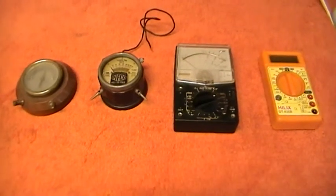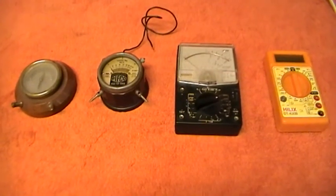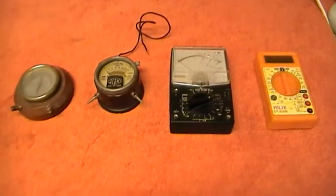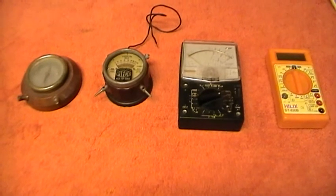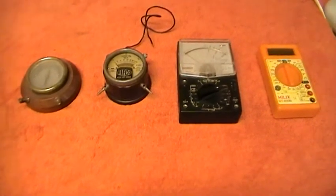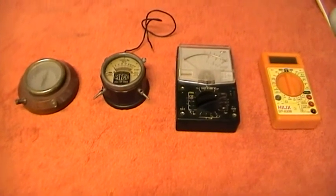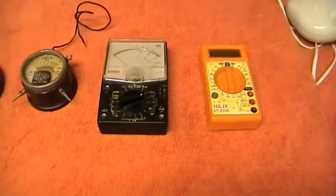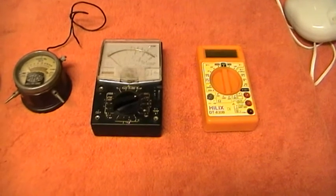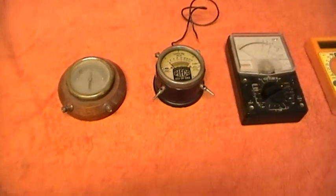Hi everybody, something a bit different again. I feel in a talkative mood tonight. I thought we'd have a look at some testing equipment or voltmeters. Here we have a range going back many many years — the one on the left is the oldest through to the relatively modern digital type meter. They all do the same thing: indicate that there's a voltage. That's what they do.